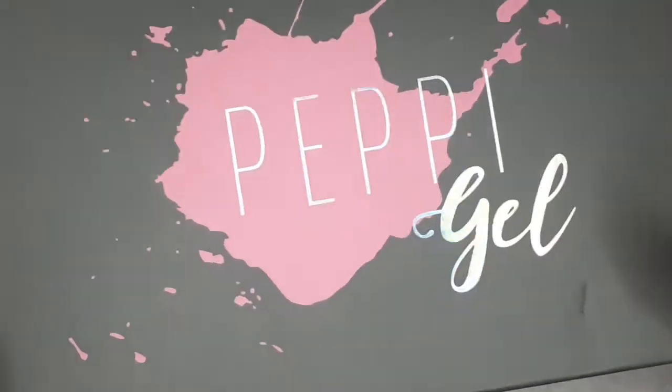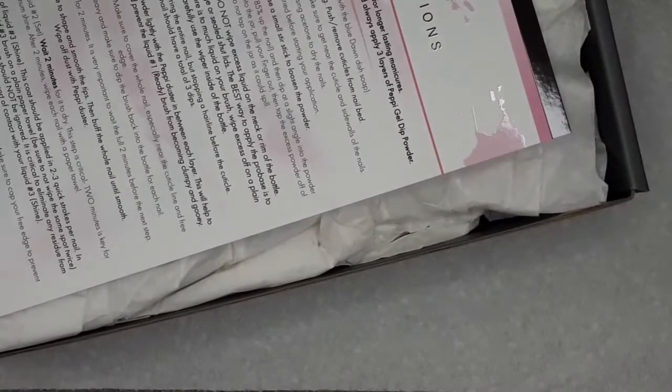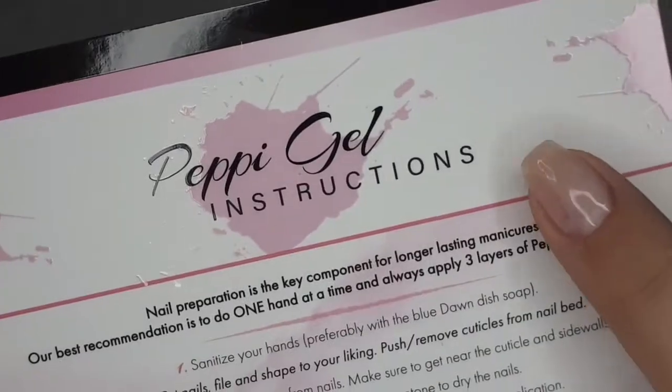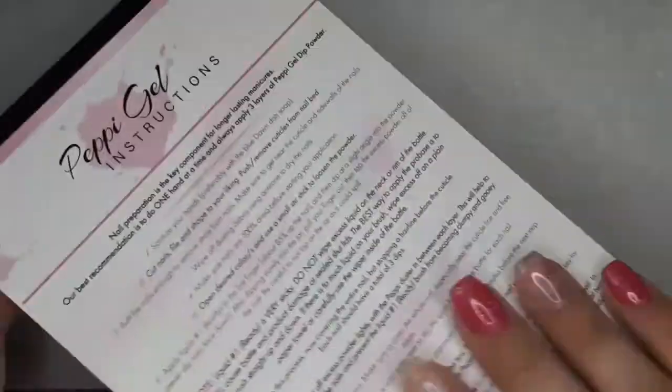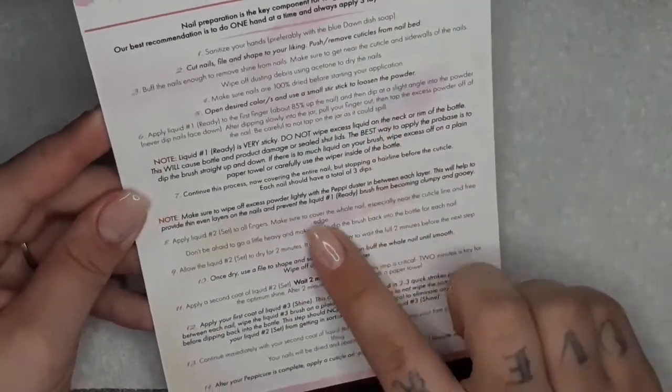Today's video is something I've been waiting a long time to do. I have the Peppy Gel starter kit here. I did order a couple of extra colors. The starter kit comes with pretty much everything in this box except three of the powders. Right on top is the instructions, which I thought was great — it has everything you need for your manicure and the removal instructions on the back, which I thought was pretty unique.